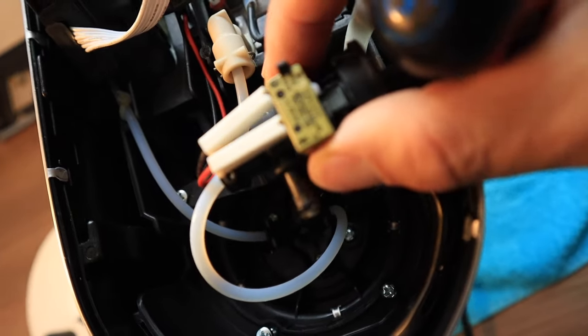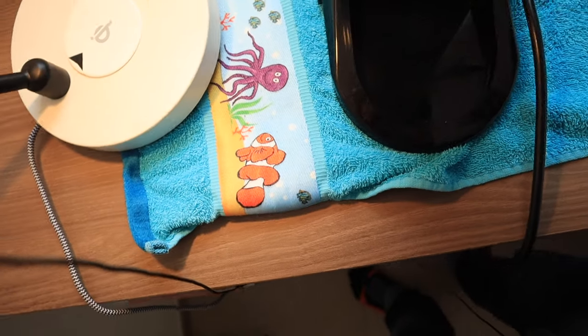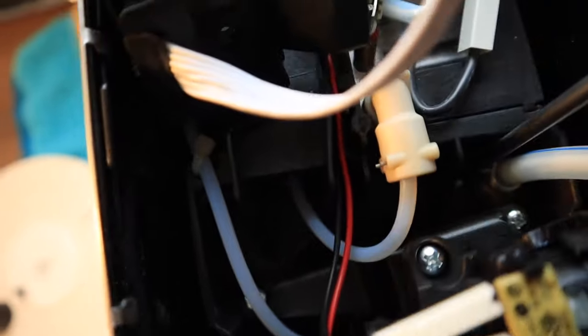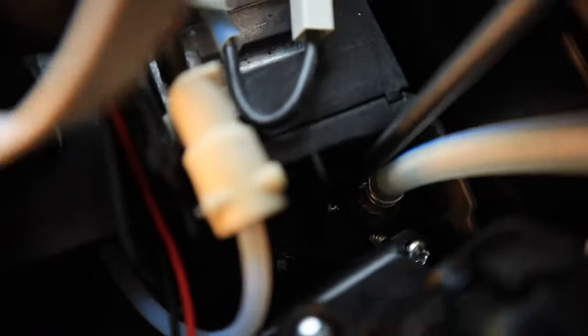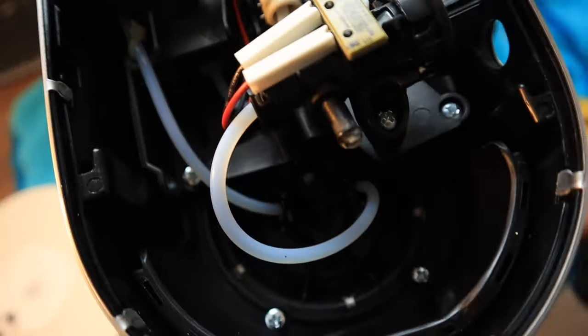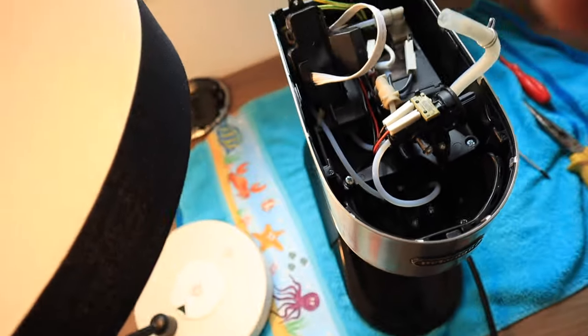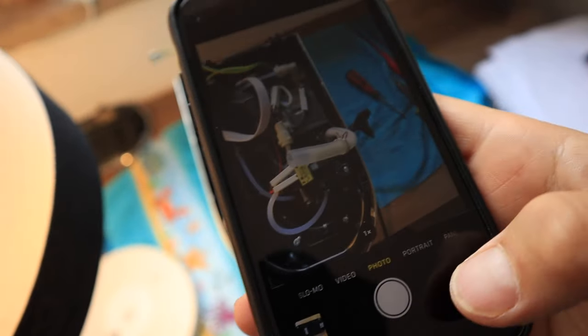Now this whole steam dial assembly is loose and the brew group should also be loose. We have here one more screw by the hose here. Keep in mind to keep the screws near where they belong so that you can find them later. Before you go further, go ahead and take a picture.